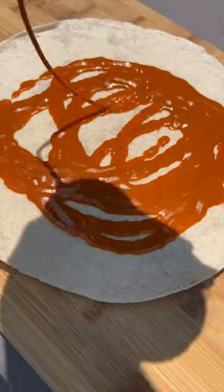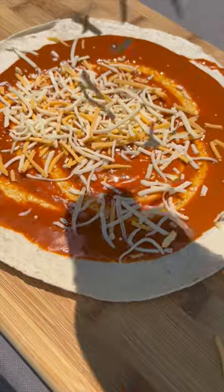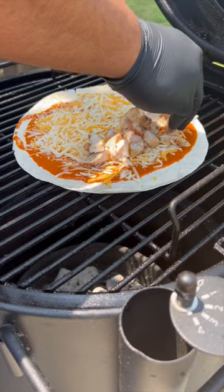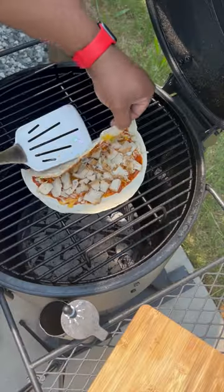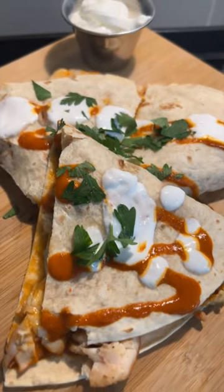Grab your burrito tortilla, cover it with buffalo sauce, hit it with some shredded cheese, and get it on the Bronco. Now add your chicken onto half of the tortilla, fold it over, and cook it until the cheese is good and melted. And that's it — hit it with some buffalo sauce and sour cream and enjoy.